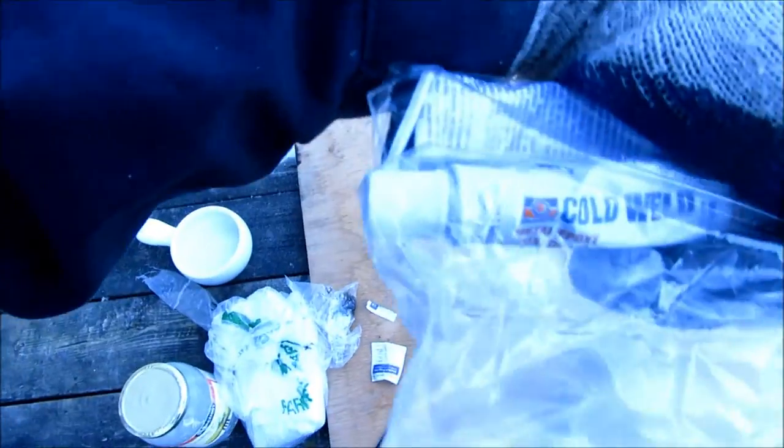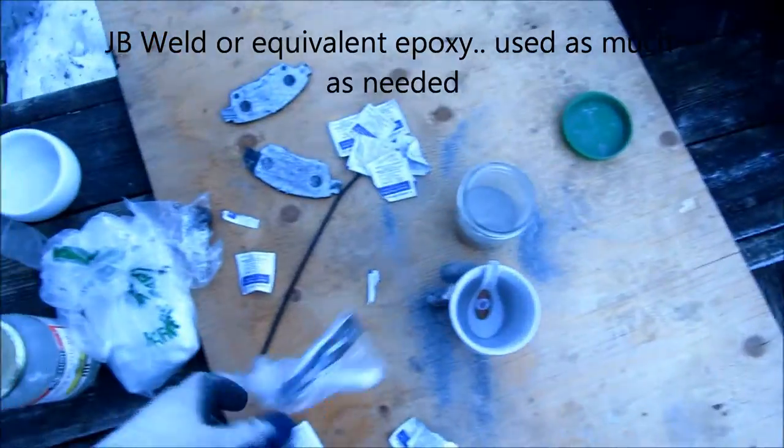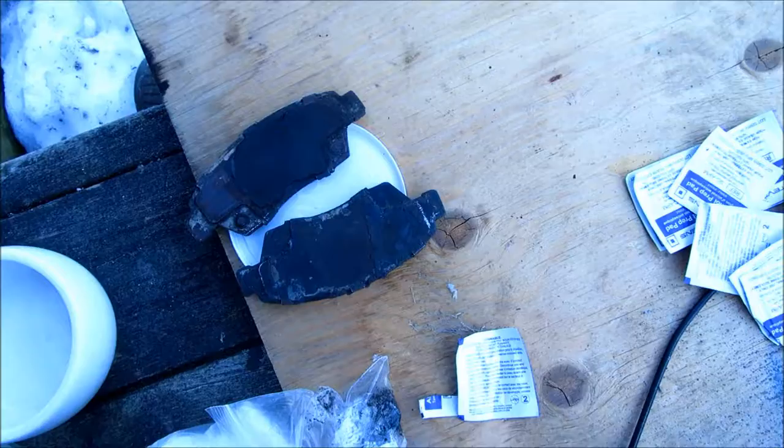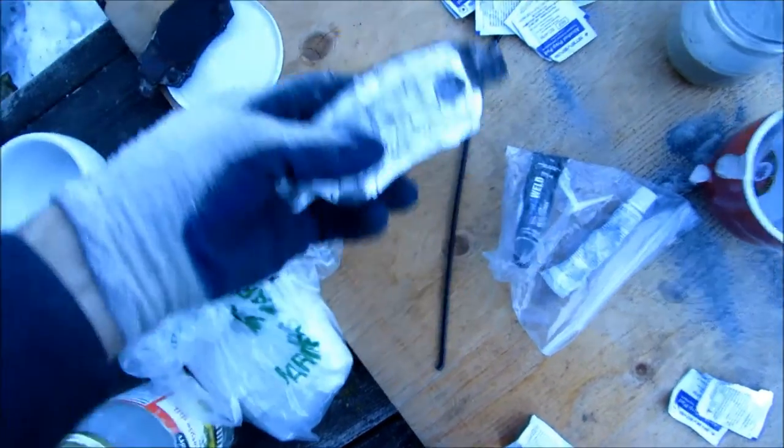And what's going to hold it together is this stuff — it's cold weld, it's like a metallic epoxy, same deal as like a JB Weld or whatever. So I'm just going to mix it up. And hopefully it does the job — the last time I did this it held up for 6 months, something like that.